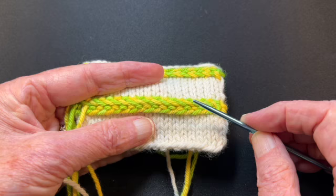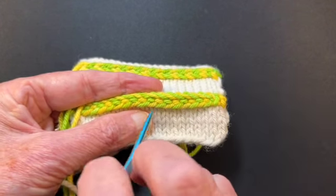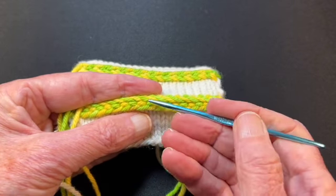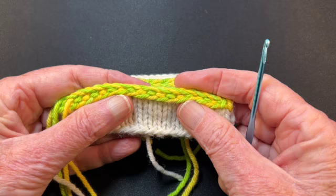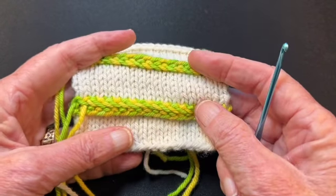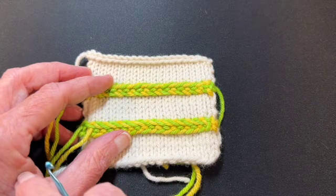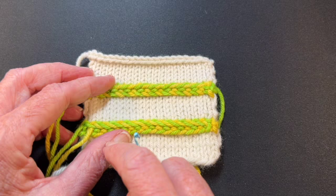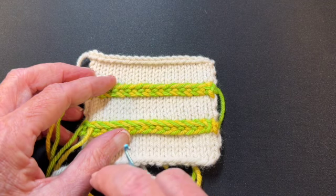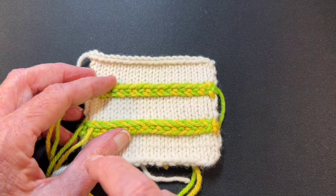If we wanted the V to go the other way, we would reverse rows two and three in how we put the yarn under or over. If we do it this way, then the point goes to the right and the open V goes to the left. Isn't that pretty — very cool! I have another video if you want to click over, of this same process being worked in the round. If you enjoy my videos, take a second and hit the thumbs up, subscribe, and share with your friends. Happy knitting!